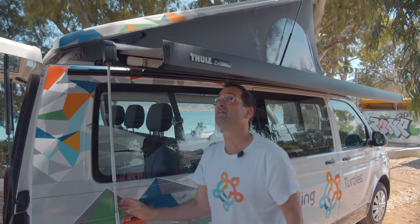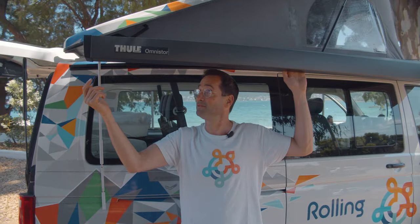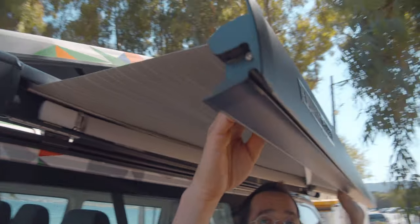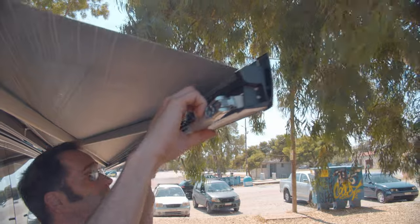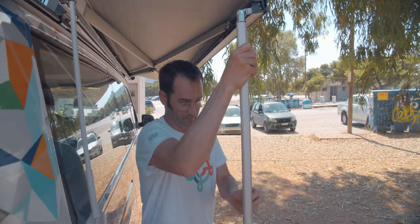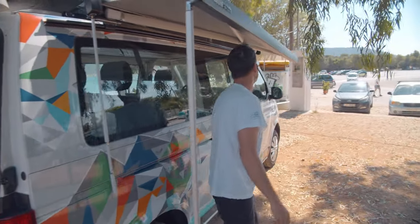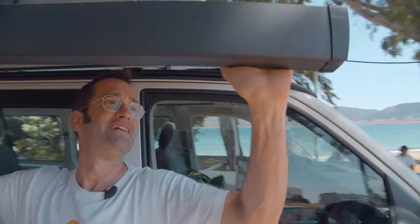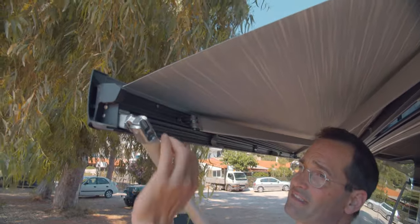So now, take the feet out. Pull the outer side away and now you can get the first feet out. Same to the other side — start here, make this movement and then you have the second foot out.